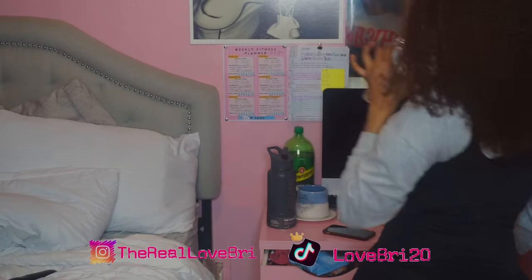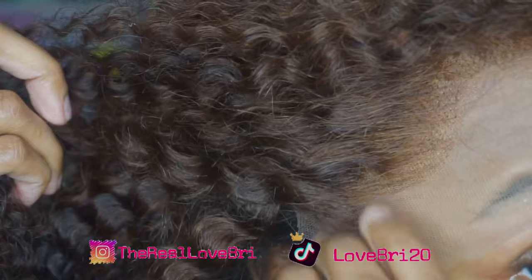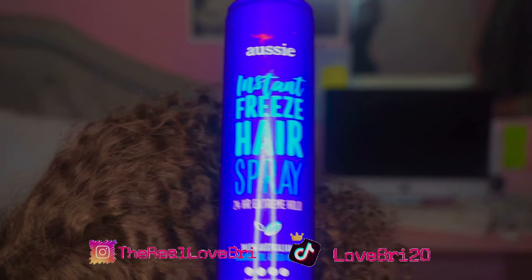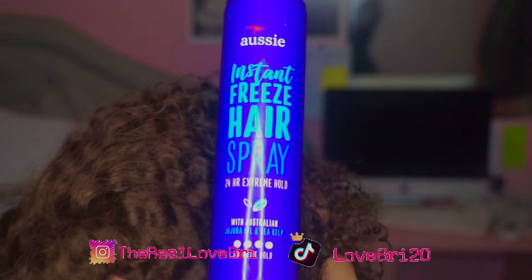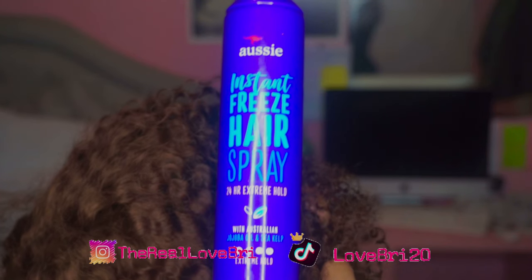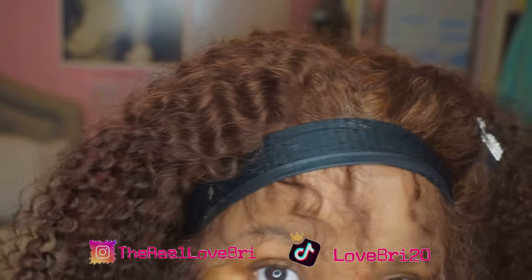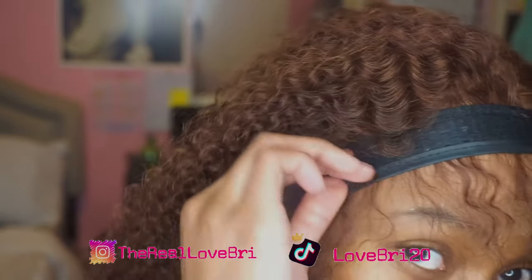Look at the braid in the back — I don't know what I was doing — but this install took me no longer than 20 minutes to do. This was the quickest install I ever did with any wig unit I've ever gotten. Normally it takes me like 30 minutes and up to do an install.